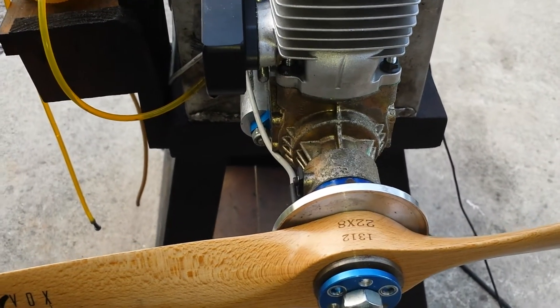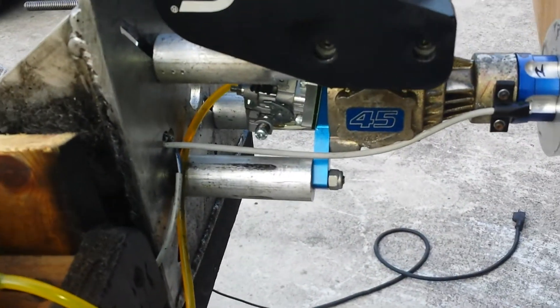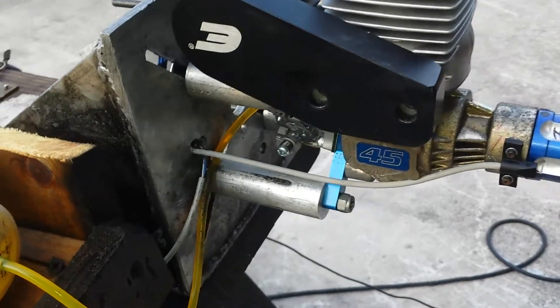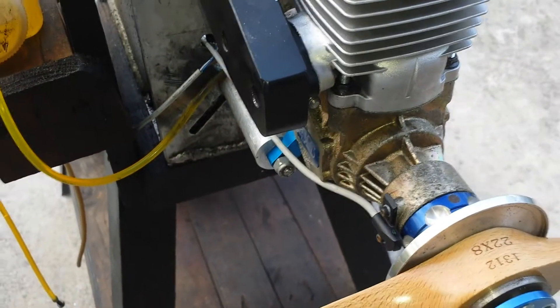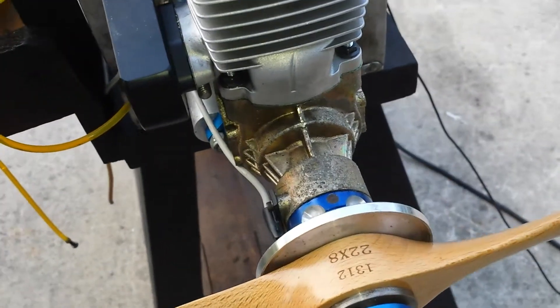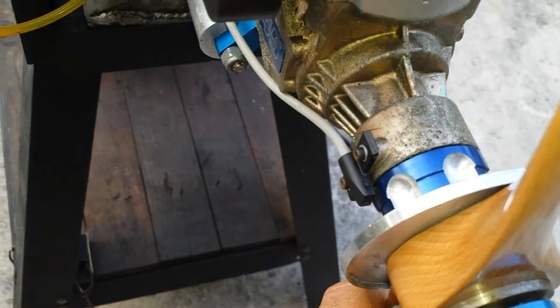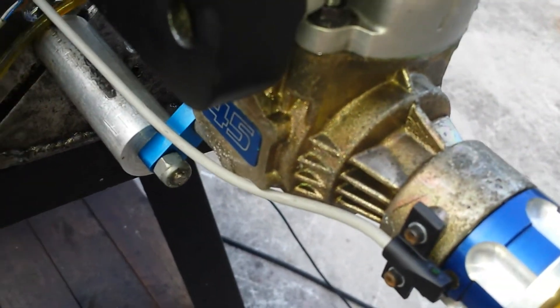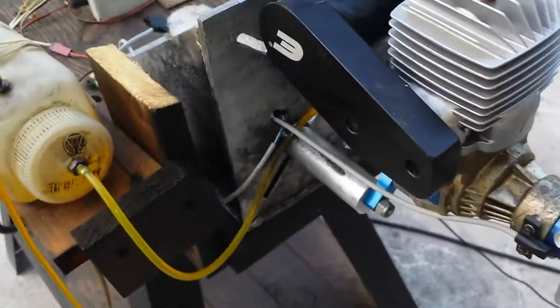Hello everyone, this is Adrian from CH. Today we have an Evo 45 that's been converted from the regular OEM to CH CDI, which is able to work with the 120 degree magnet configuration. The magnets are 180 degrees apart — here is one magnet, and here is the other one placed under the sensor.